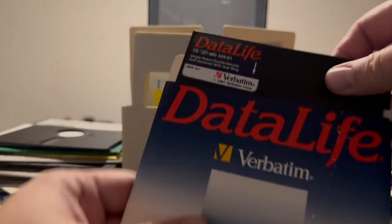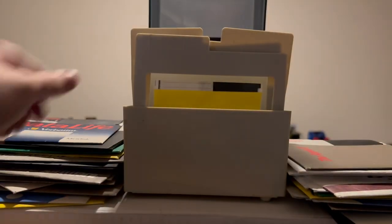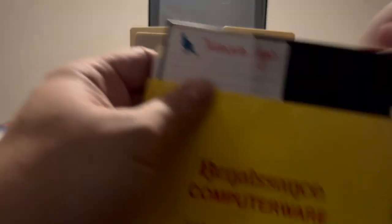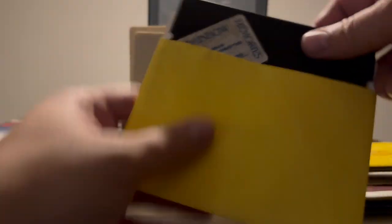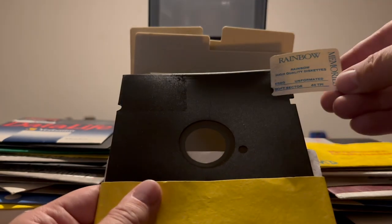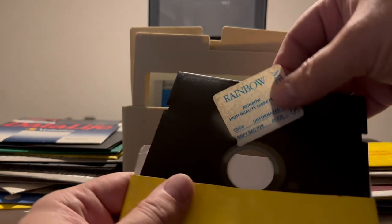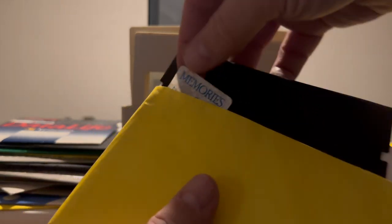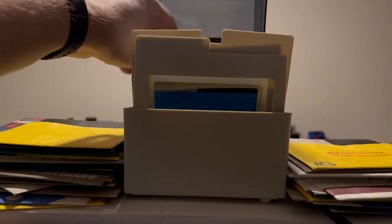Next we have an unlabeled Data Life disc by Verbatim. The next disc is Terrapin Logo. This disc looks like the label is falling off, but it's just information about the disc — it was a blank disc. Who knows what's on it now. I mean, who knows if any of these discs still work — they're probably pretty reliable, but I don't know how they were stored.